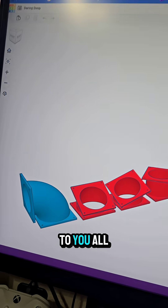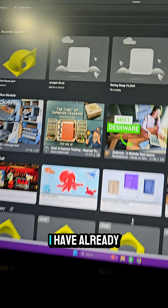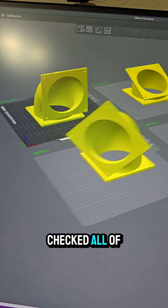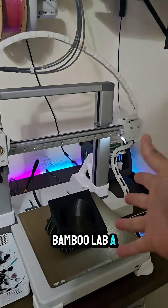Today, I present to you all of the finished pieces for the 120mm fan ducts. I have already imported them to Bambu Studio, checked all of the supports and stuff, and we've just printed our first one on the Bambu Lab A1.